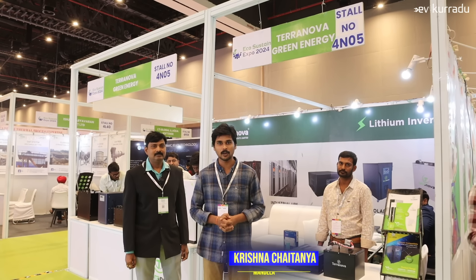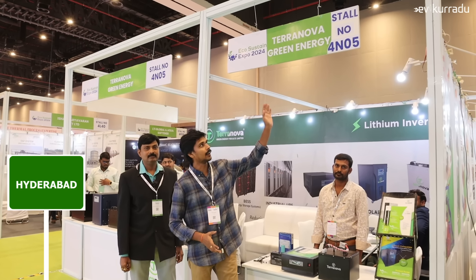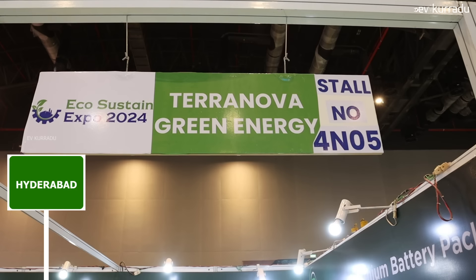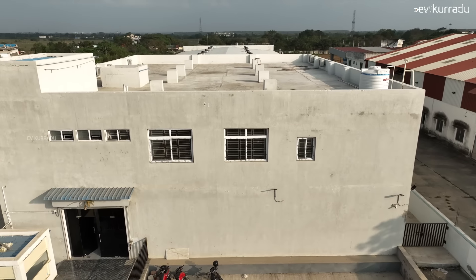Hello, my name is Krishnjadani. I am in Hyderabad at High Tech City Exhibition Center, Hall No. 4, Stall No. 4 and 05, Terran Oval. I will upload a video on the channel.